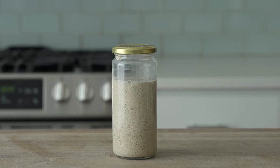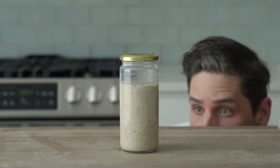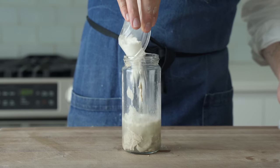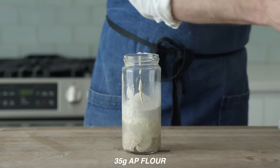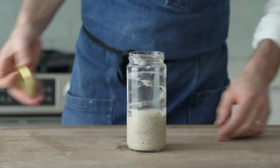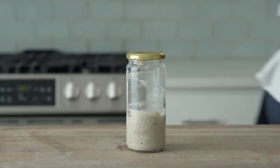After 24 hours — day five — things are really starting to happen. This is almost a full doubling of size over that 24-hour period, and after two full days in the cultivate stage, we're looking really good. I'm going to do one more feeding to seal the deal: 75 grams of cultured starter, 75 grams of reserved water, 35 grams each of all-purpose flour and whole grain rye flour. Stir it up, pop a lid on, and let it sit for 24 hours.